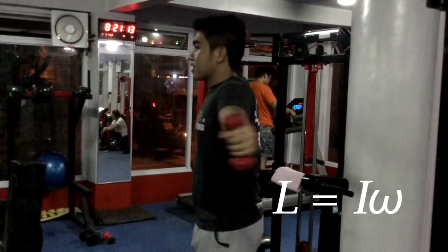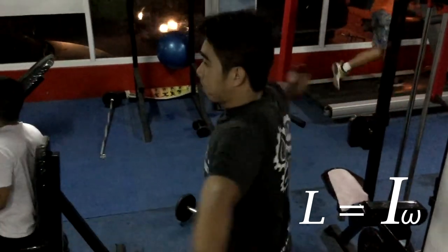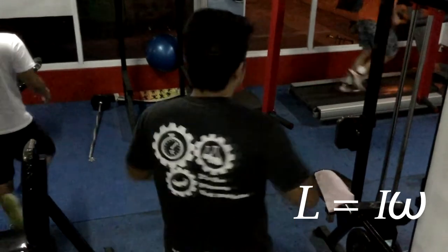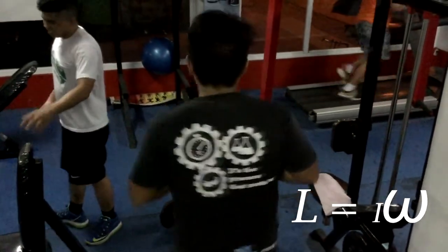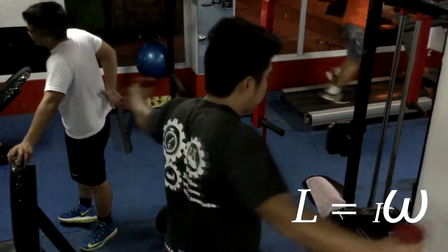When arms are spread out while rotating, it increases the moment of inertia while reducing angular velocity. But as he pulls his hands inward, he rotates faster because angular velocity increases while moment of inertia decreases. And that's how you use it right. Thank you.